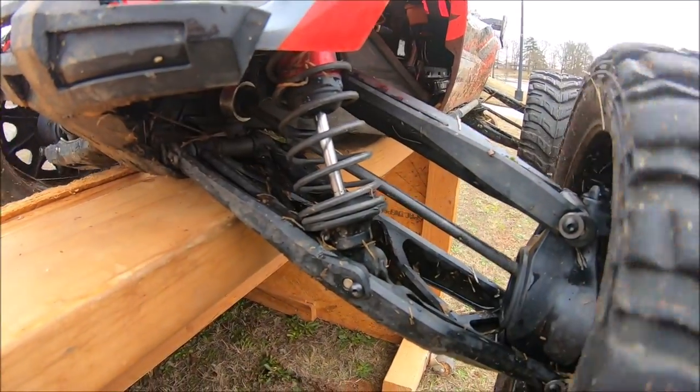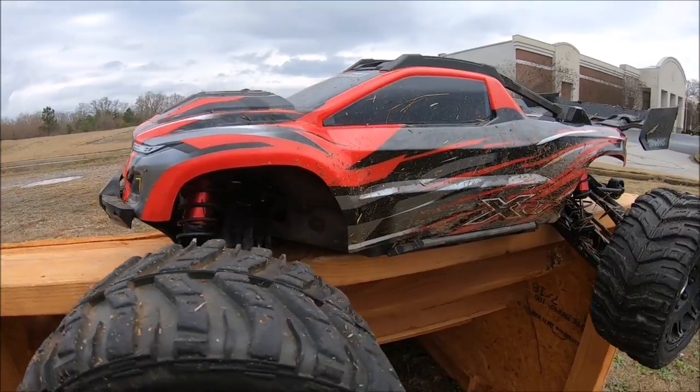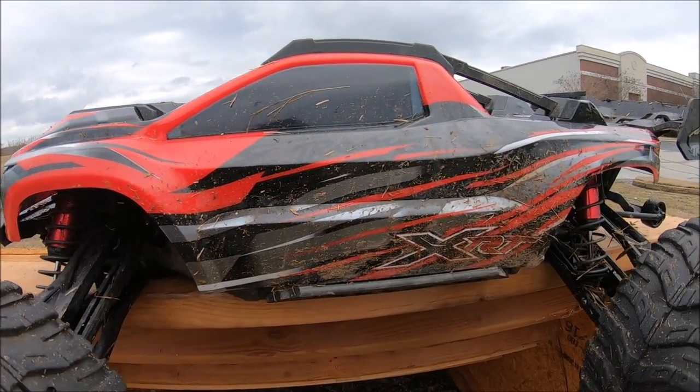The M2C center driveline is still butter smooth. I did bend some of these out-drive shafts, so hopefully that'll be another upgrade coming up. But anyway, had a whole lot of fun — can't wait to get this thing out again. I'll see you guys next time. RC Dude 81, peace out!